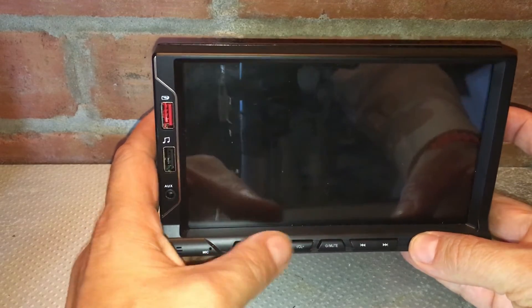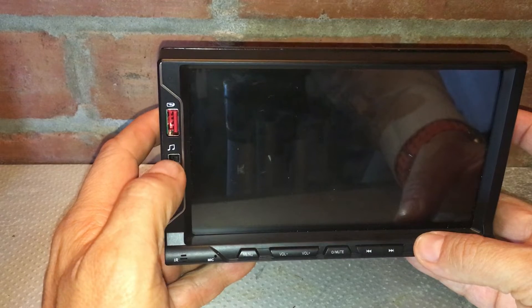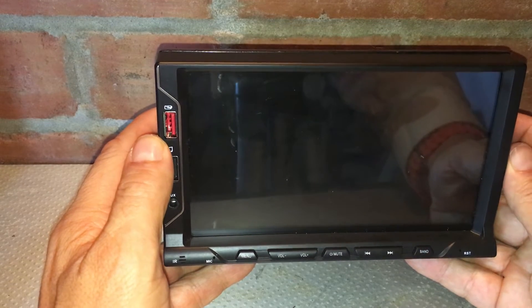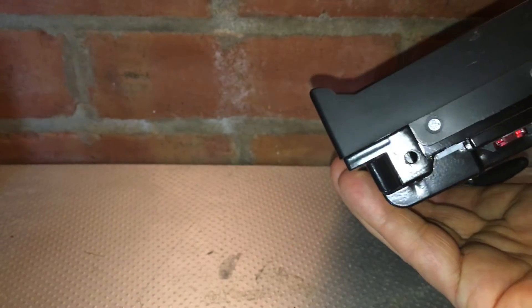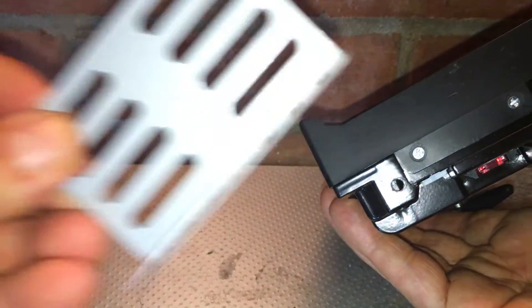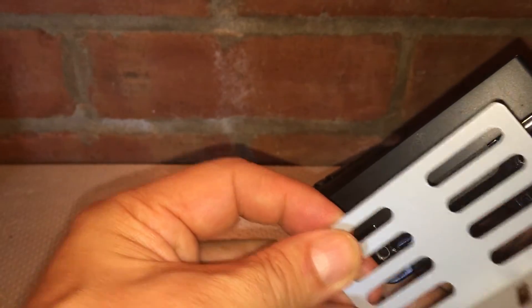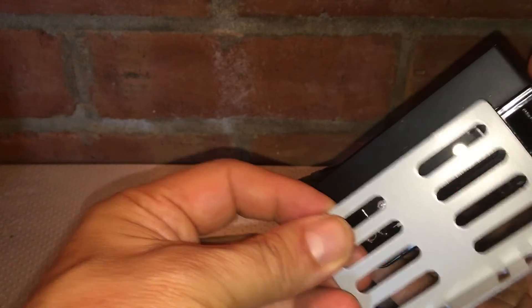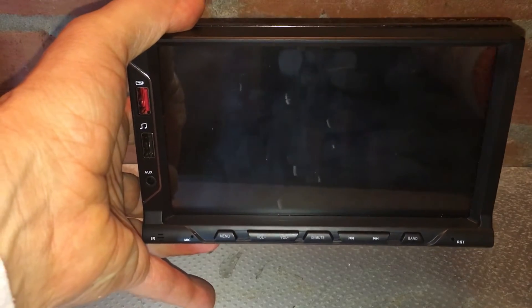On the plus side, it has got physical switches that are illuminated, which is great, and it's got plenty of USB ports. However, it all falls down when you actually come to install it in the car. It's just got a couple of holes there, and it comes with extremely cheap mounting brackets which are universal and don't seem to serve any purpose because they don't work with any double din fitting system.